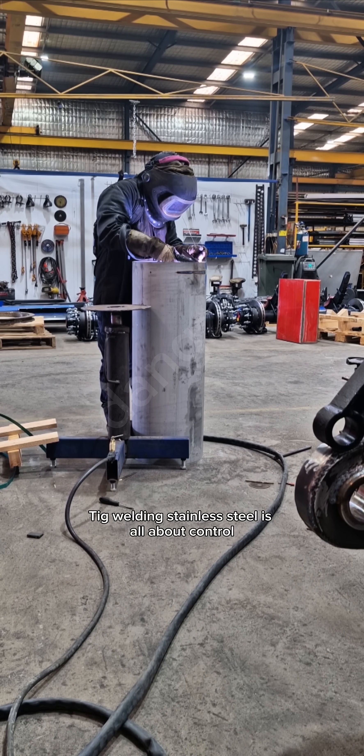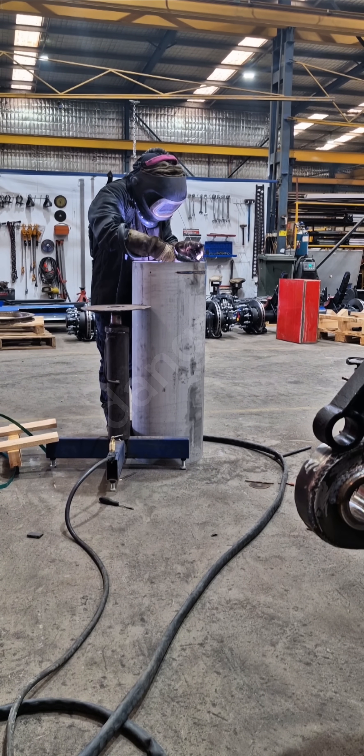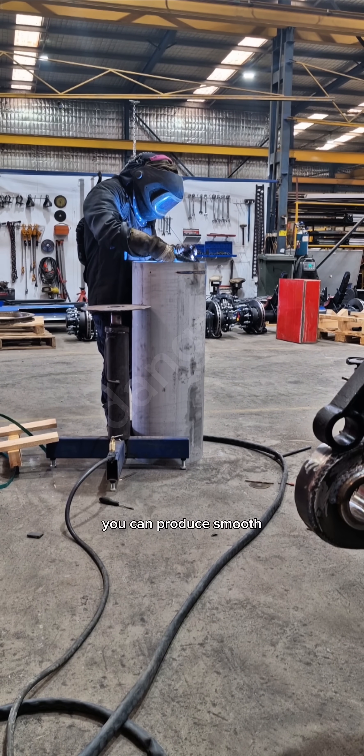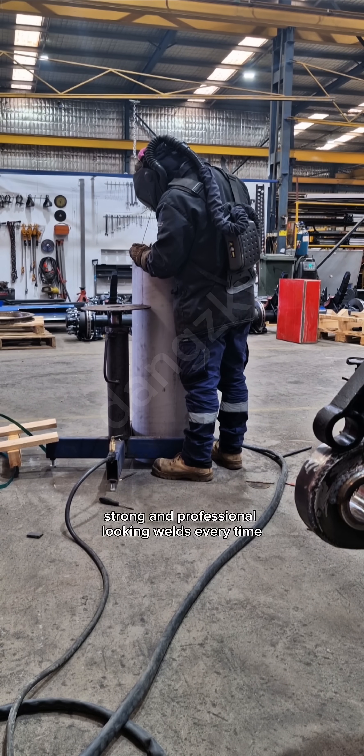TIG welding stainless steel is all about control, cleanliness, and proper heat management. With the right rod, gas settings, and technique, you can produce smooth, strong, and professional-looking welds every time.